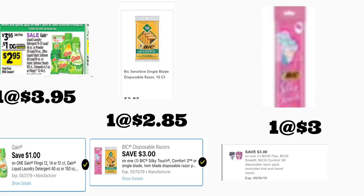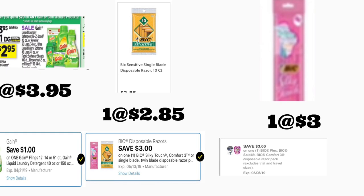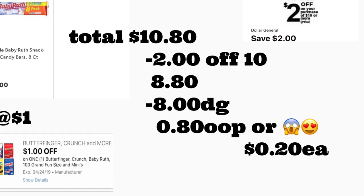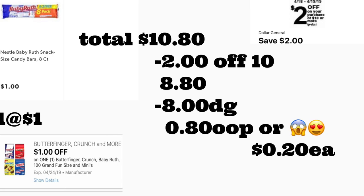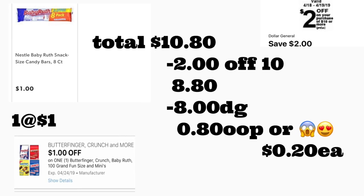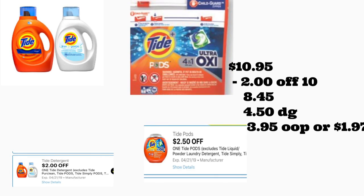Siguiente escenario: va a comprar un producto Gain — están en oferta esta semana a $3.95, tenemos un cupón digital de un dólar. Recuerde que el jabón de polvo Gain también califica para esta oferta y en la cajita trae cupones. También va a comprar el BIG Sensitive a $2.85 con un cupón digital de tres dólares, el BIG Silky Touch a tres dólares con un cupón digital de tres dólares, y una barra de Baby Ruth a un dólar con un cupón digital de un dólar. El total es $10.80. Después de escanear, ponga su número — su cupón de $2/$10 se descuenta más ocho dólares en cupones digitales — pagaría solamente 80 centavos, o 20 centavos por producto.